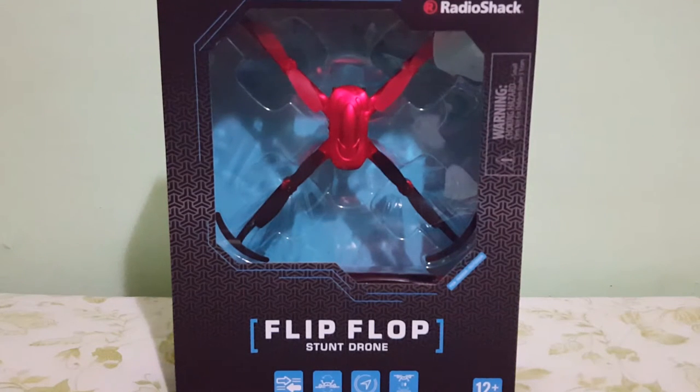What's going on guys, it's AlluSpeed19 and welcome back to another drone unboxing. Today we'll be taking a look at another drone from Radio Shack. This one is called the Flip Flop Stunt Drone. So this is one of their new drones, part of their new line. They rolled out a completely brand new set of drones and they also revamped some of their older drones from last year.